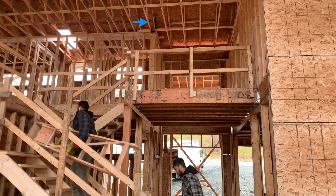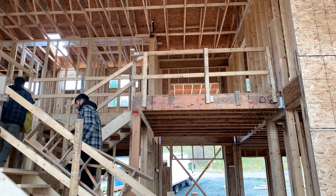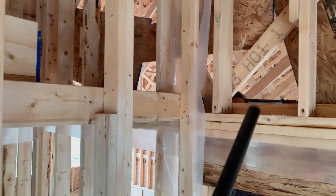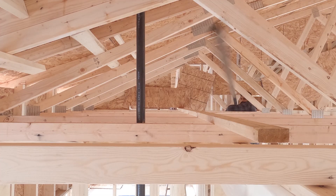This is where this vent penetrates through the roof right now, and we are going to connect it to the bathroom vent. Let's move it. We started by putting two ABS lengths into the attic space.